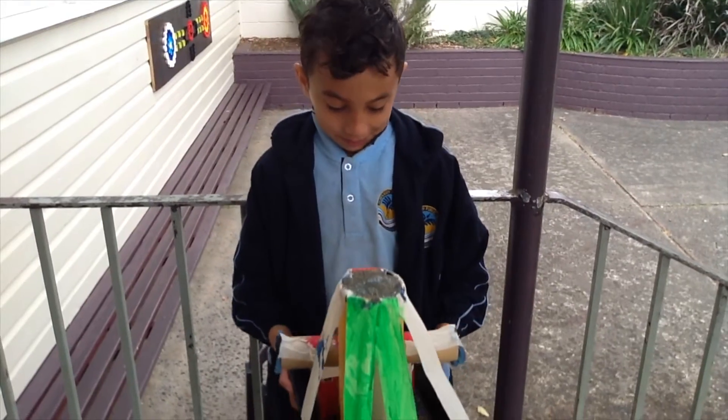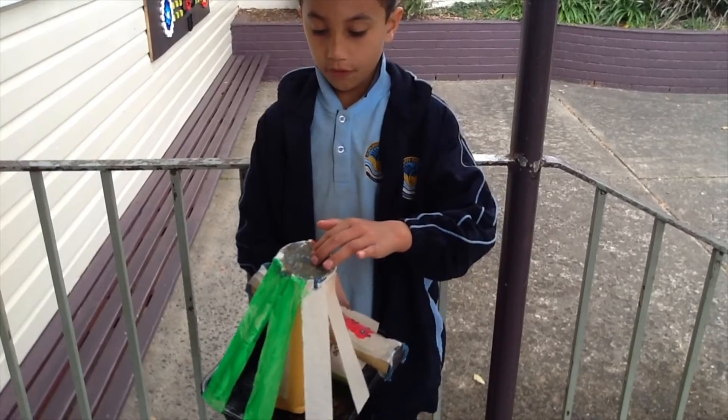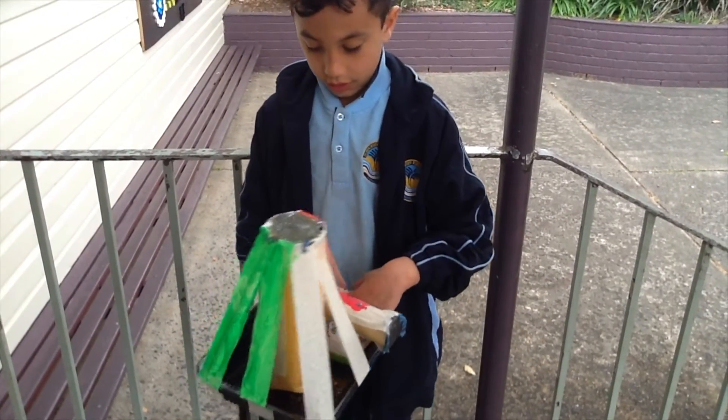And this is my bag. I would put my pencil in there, my ruler in there and my pencil in there.